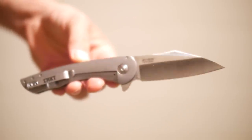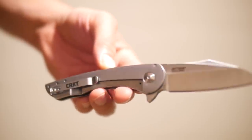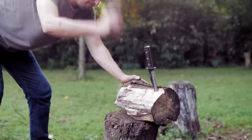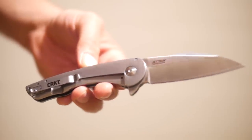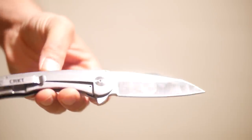Since I haven't done a CRKT review in a while, I figured why the hell not, especially since no one asked for it. The same subscriber who sent me the Von Tempsky Ranger Buoy included this one, the Jettison. Since I've been doing some budget folding knives recently, this one fits right in there at $22-$35 depending on how good you are at bargain shopping.